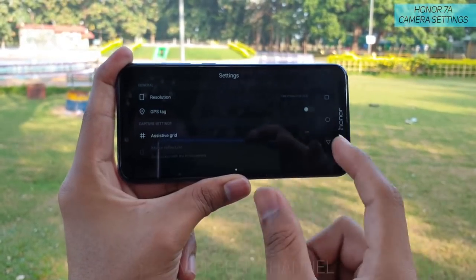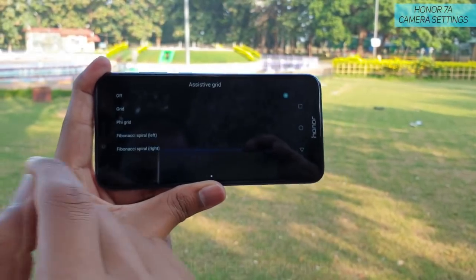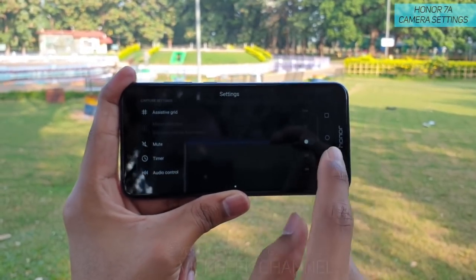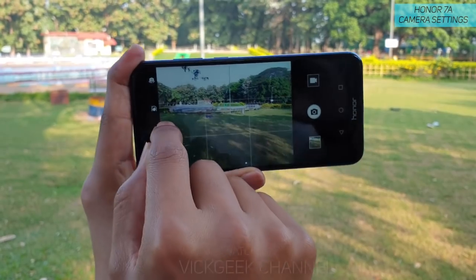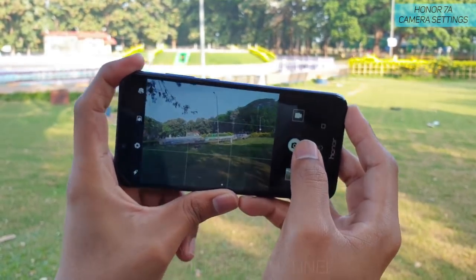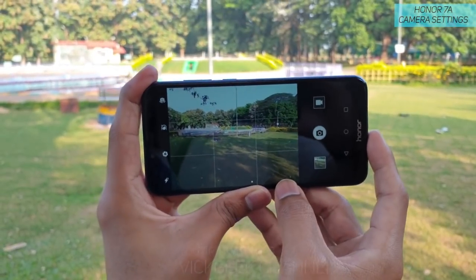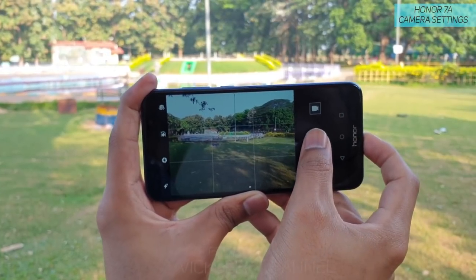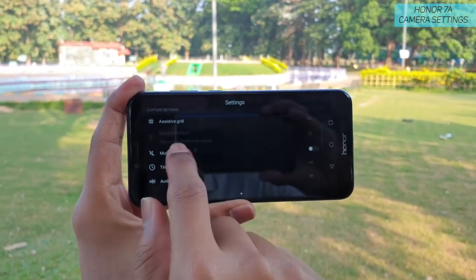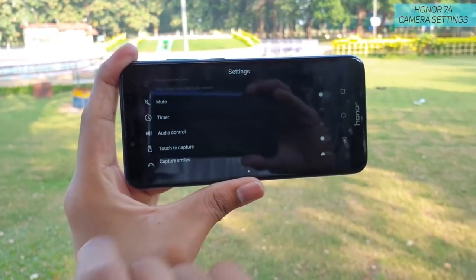Another setting is GPS tag — enable it if you want location tagging on your photos. There's also an assistive grid option, and I always suggest using the grid, which is really important. It helps you take pictures with the proper horizontal level. Make sure everything is level to the horizon before clicking — use the assistive grid as a reference line for professional-looking shots.